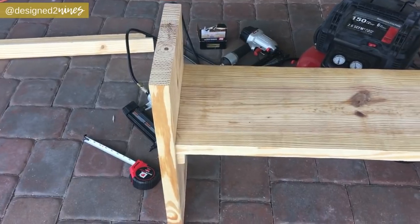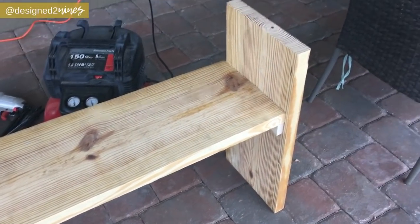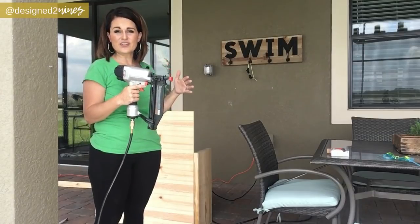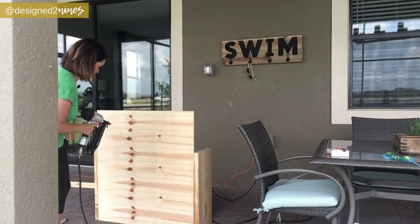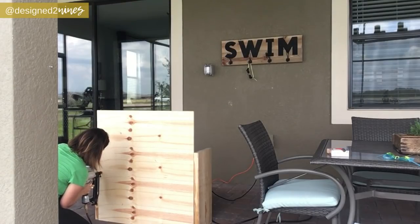I'm getting real here for you — do you see this sweat just dripping down my face? It is so hot. We have a basic structure of a bench, and now we're going to add some more stability by adding on a back. I'm going to take my regular nail gun and we're going to run some nails into the back of the seat. This will add more stability, and I've marked where to hit.